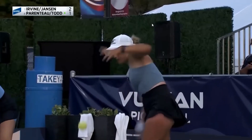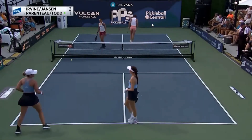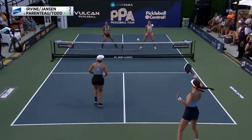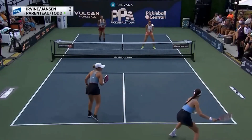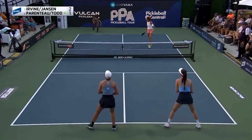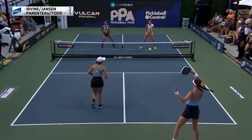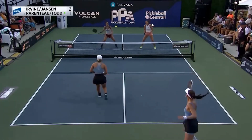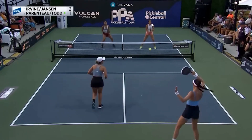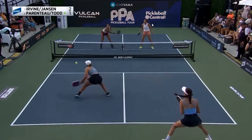Parenteau's turn to serve. Not a very good drop there — let's back this one up and take a look. Short serve, deep ball once again. Because Todd likes to be right on the line, she keeps having to back up to hit these drops, which makes her do that left foot kind of jump drop. This is the number one issue you're going to see over and over: the jump drop floats high and people get to smash it on you.